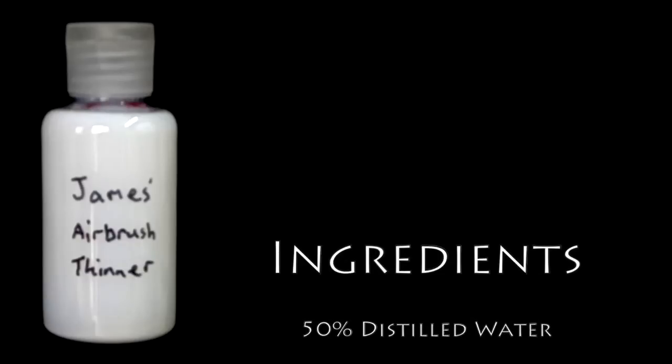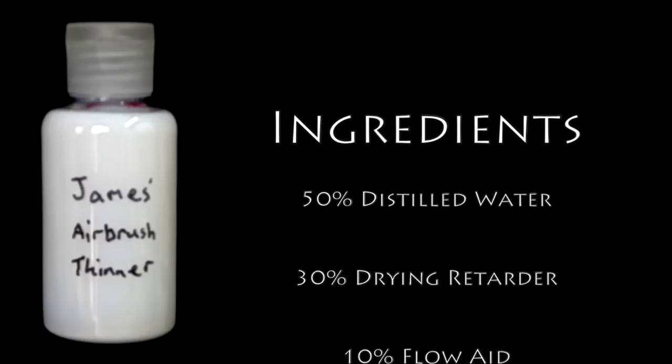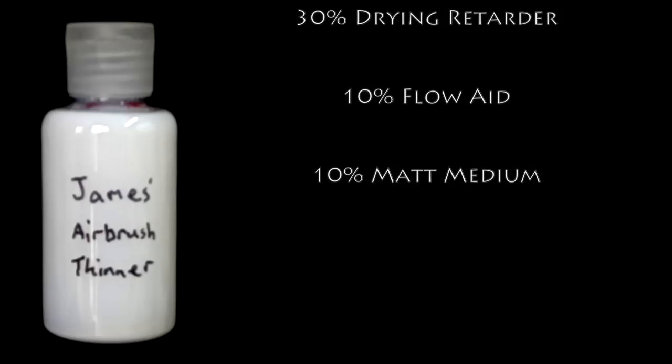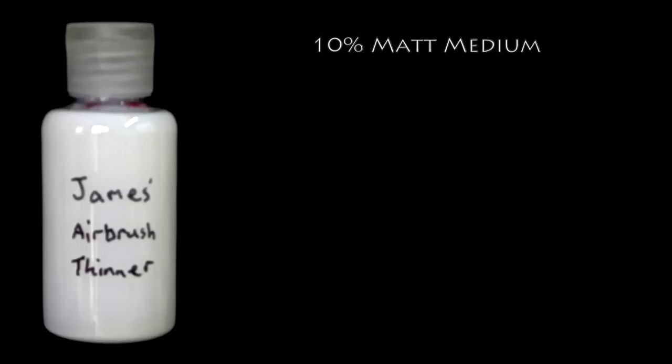Now we're going to get on with continuing our painting. But before we do, I want to quickly introduce you to my airbrush thinner that I use for thinning all of my acrylic paints to go through the airbrush. This mixture is made up of 50% water, 30% drying retarder, 10% flow aid, and 10% matte medium. This thins the paint out really well, and this is the mixture I like to use for this purpose.